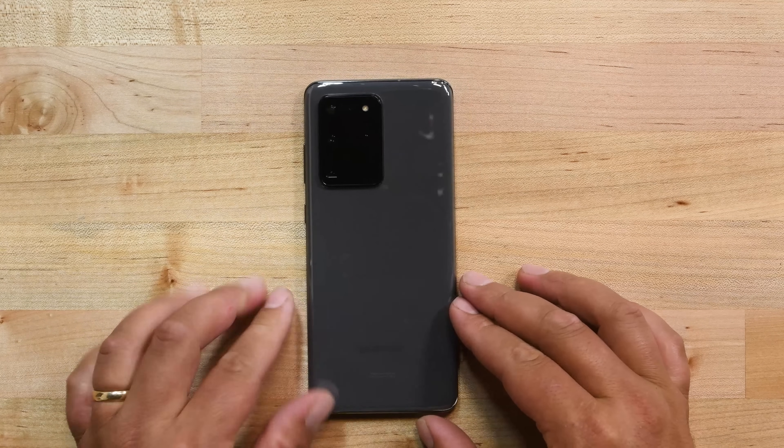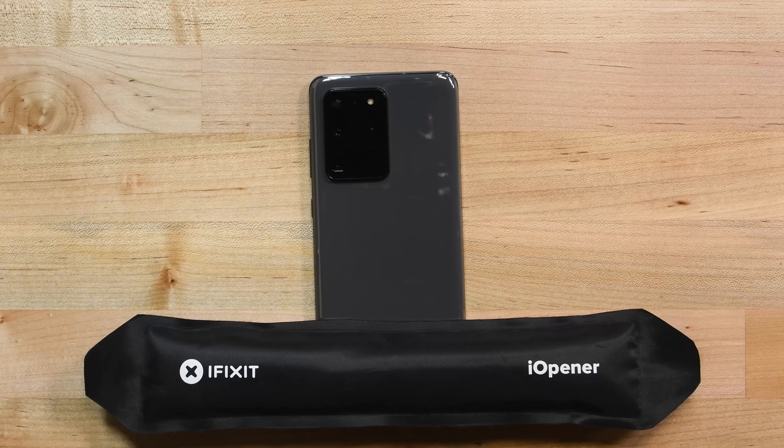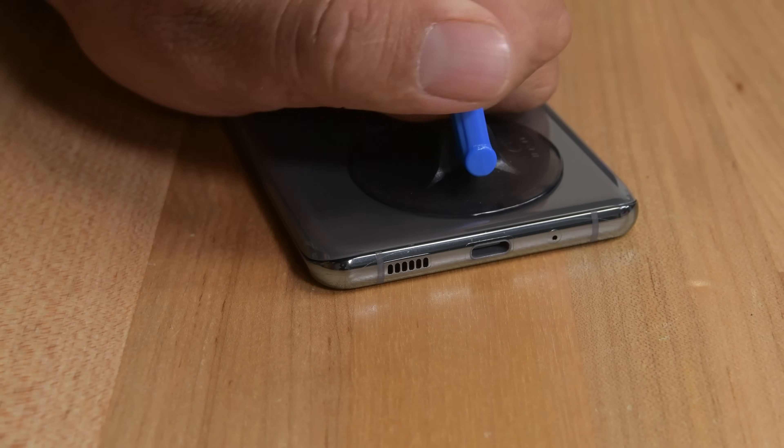If your battery is swollen, take appropriate precautions and do not heat your phone. We will leave a link with swollen battery instructions in the description below. Start by heating up an eye opener and place it on the bottom edge of the phone's back cover. Leave it there for about 2 minutes, then apply a suction handle on the spot you just heated up and pull it with a strong steady force. This will create a gap between the cover and the frame for the next step.